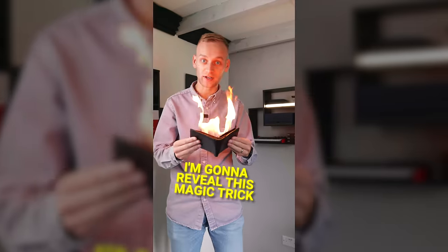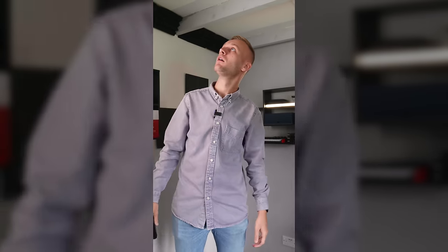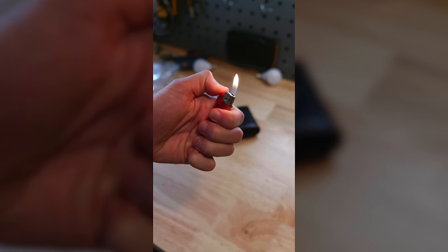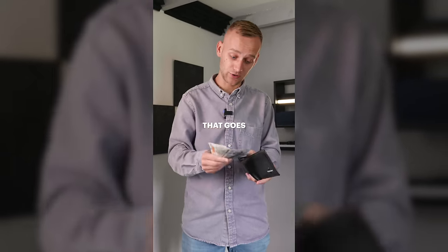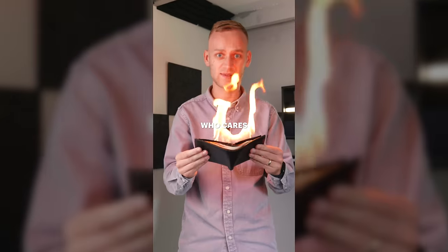This one's proper taking the mick. I'm going to reveal this magic trick. Here's what you need to perform the trick: a wallet and a source of fire — a lighter will do. Now before you start getting fire involved, you want to make sure that all that money you've got, all that wonger, all that dough, that goes inside the wallet. You don't care about money — it means nothing to you. You're a magician. Just magic more tomorrow. Who cares about inflation?